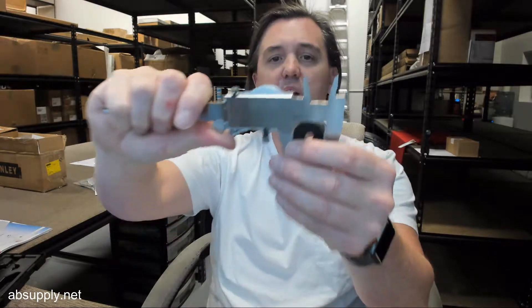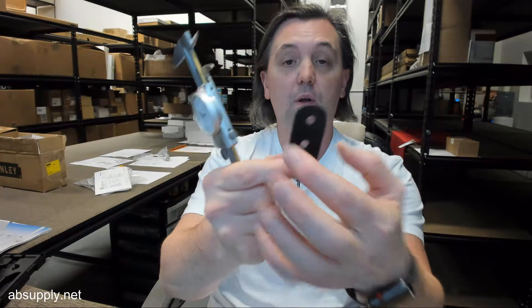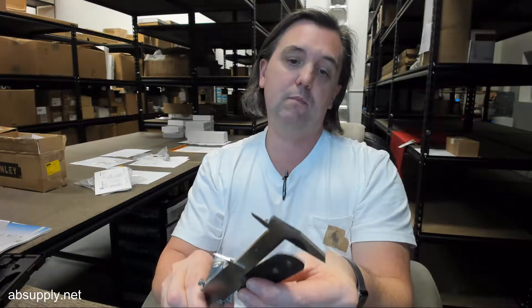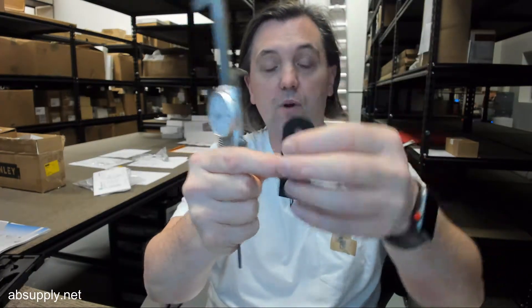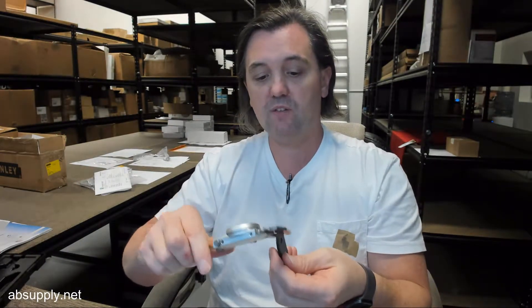Overall width: 1.047 inches. Overall height of the item: 1.743 inches. Thickness of the item: 0.123 inches.